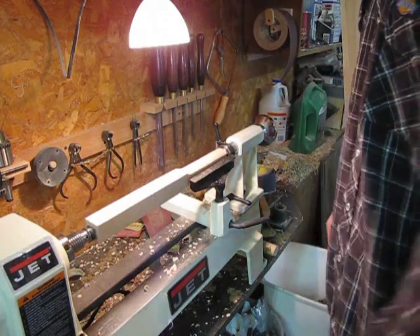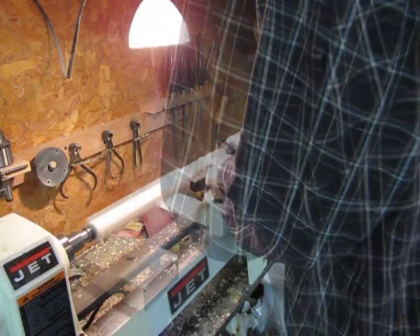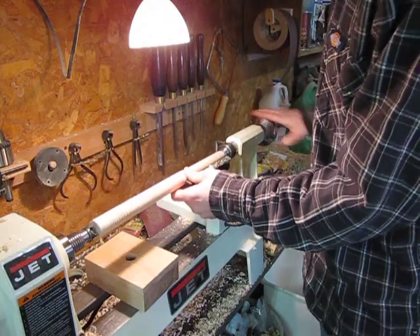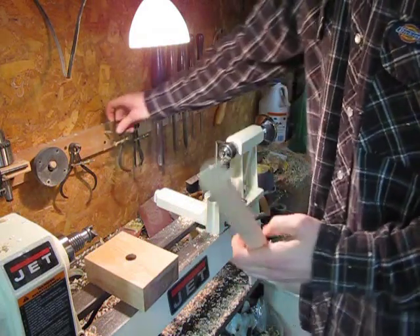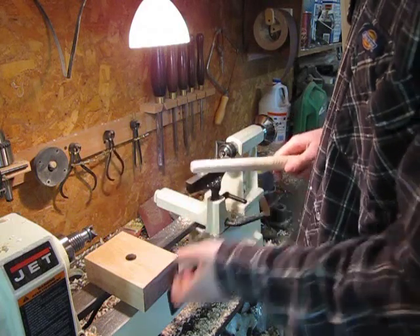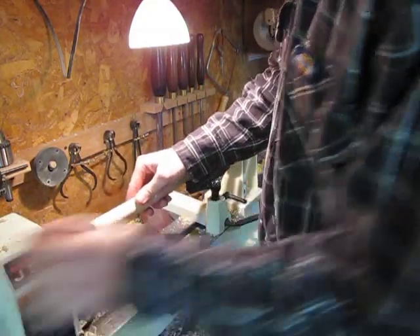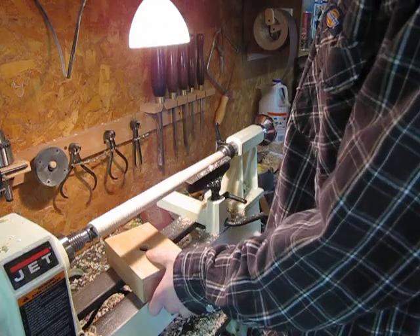Go ahead and start turning the blank. Set your calipers to the rough size of the hole — I usually set it the slightest bit larger than the size of the hole. Then I start turning the tip of the dowel down to size. Once the calipers say it's at thickness, I test it out. You can see it's a little too thick still and won't go inside the hole, so just keep turning it down until you get it, set your calipers to that, and then turn the rest of the dowel down to the size of the hole.